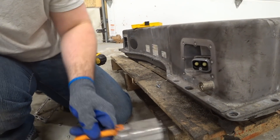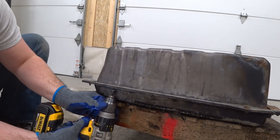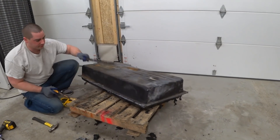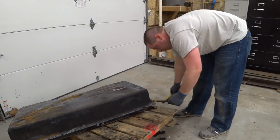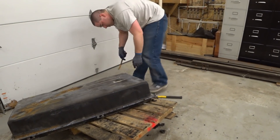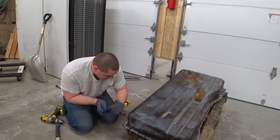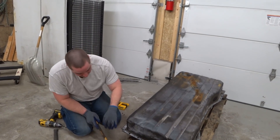Using a nail puller instead of a flat bar — whatever you can find. I think that's everything holding it together. Let's see if we can take the top of the shell off. It's not welded in; it might have some kind of caulking or glue. Not like the Chevy Volt — the Chevy Volt came apart a lot easier.